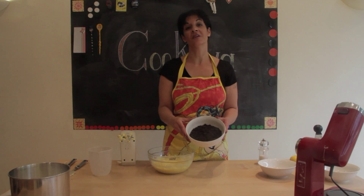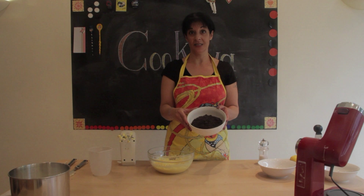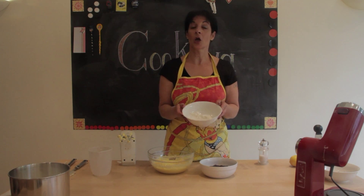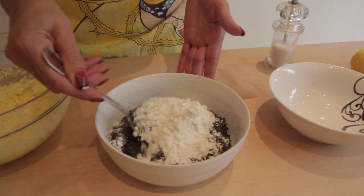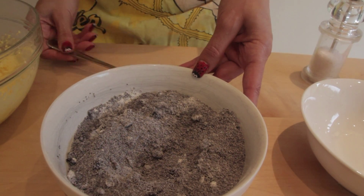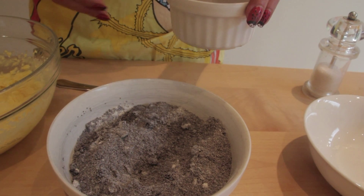Here I have 150g of freshly ground poppy seed and 4 tbsp of self-raising gluten-free flour. I am mixing them together and I am going to add them along with 5 tbsp of milk.